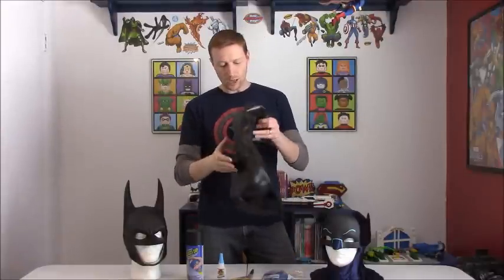Unfortunately, the alternative is to buy licensed Batman cowls from Ruby's Costume Co., and they usually look about like this. It's like Batman's head got run over by the Batmobile. And when you put them on, they don't look a whole lot better.